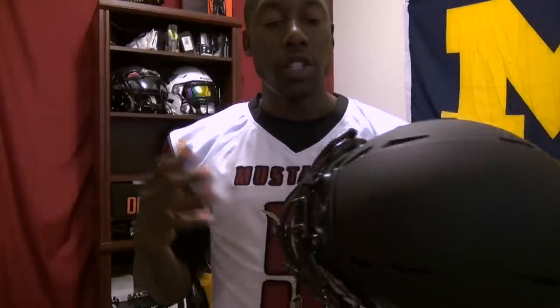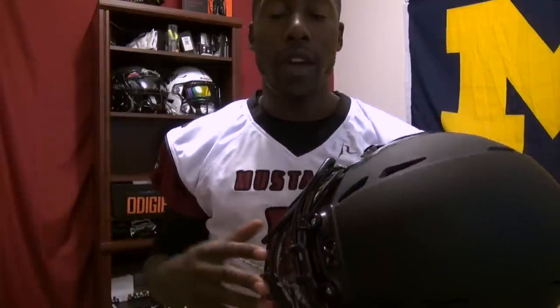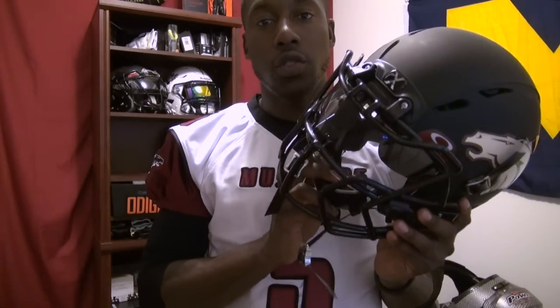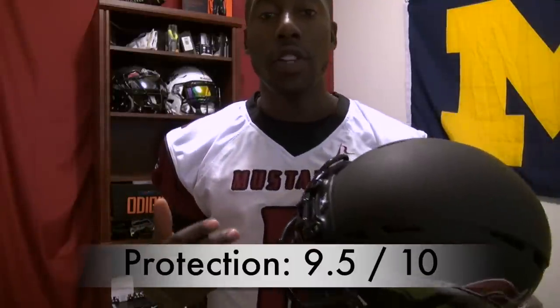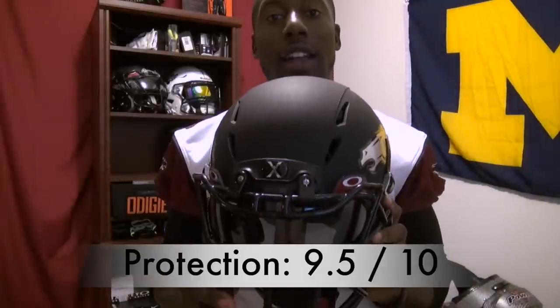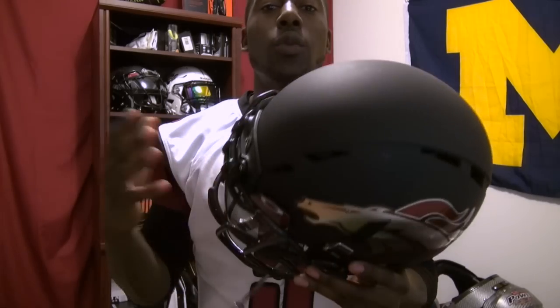The protection on this helmet was excellent. If you saw my X2E review, I loved that helmet and it got a high rating, but the Epic has even more protection attributes. You have the occipital liner, the multi-stage shock absorbers throughout the helmet, and just a little bit more overall protection. You also have the same hard cup chin strap and the same snug fit, which gives you the most protection. I gave this helmet a 9.5 out of 10 for protection.